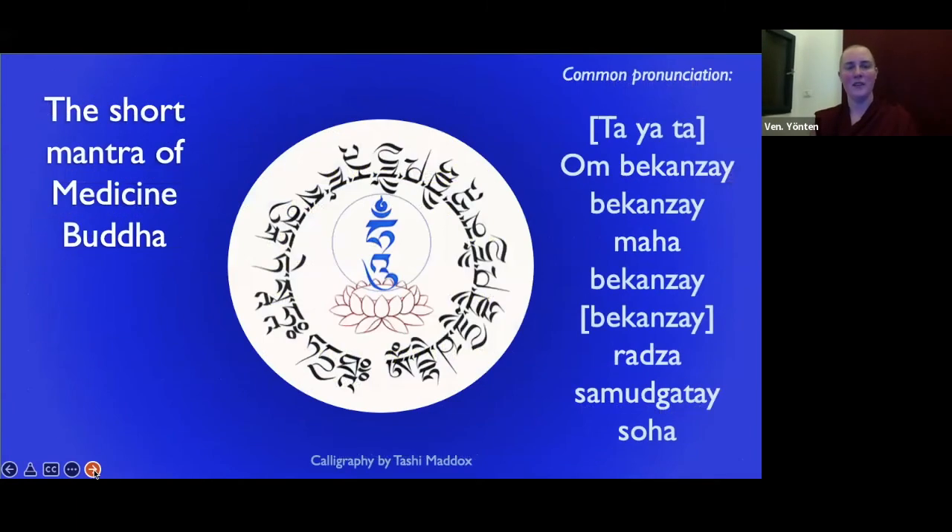So the Medicine Buddha mantra — the common pronunciation is: tayata om bekanze bekanze maha bekanze bekanze radza samugate soha. Everybody's going to say it slightly different. There's the very precise Sanskrit way and the very Tibetan accented way. The best thing you can do is try to say it the way your own teacher has said it, then connect with strong faith and proceed without getting too tight about perfecting the pronunciation. Just do your best and let go.